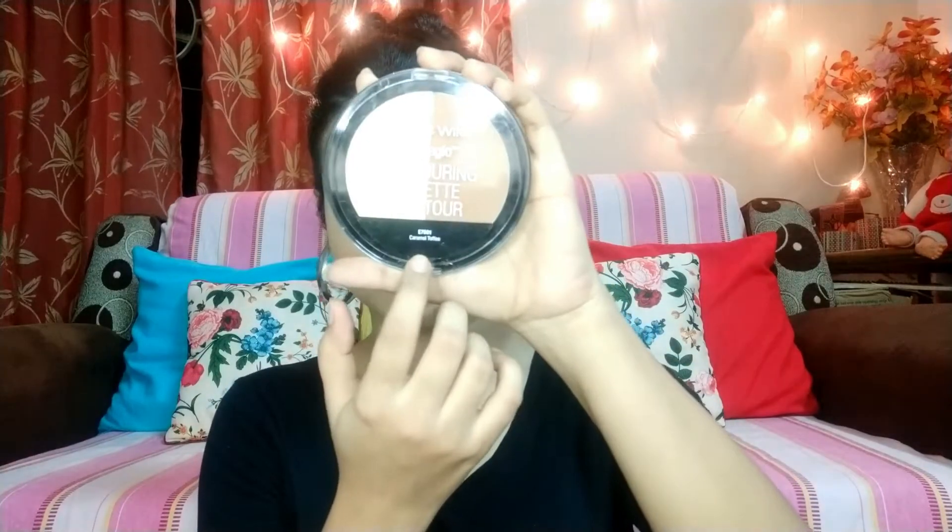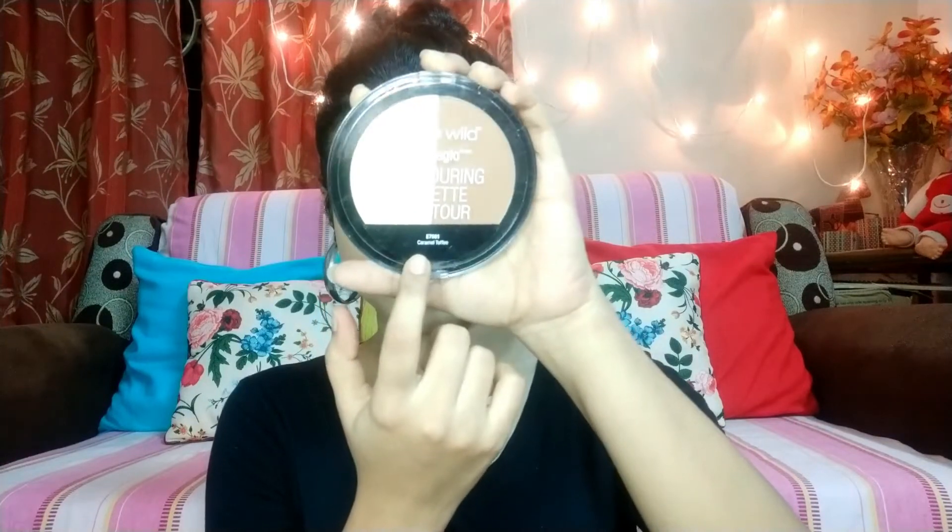You can see how good the finish is. I will blend it with the beauty blender tips. After that, I will use the mega glow contour powder — this is a light highlight shade — and I will apply it with the concealer to set it up.